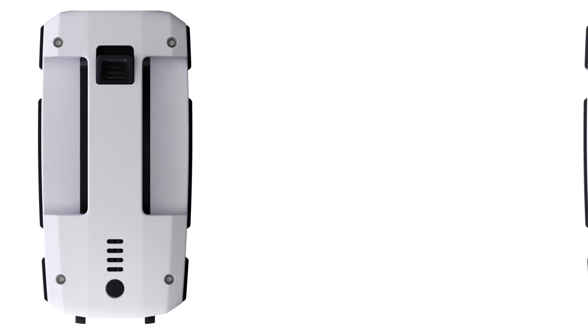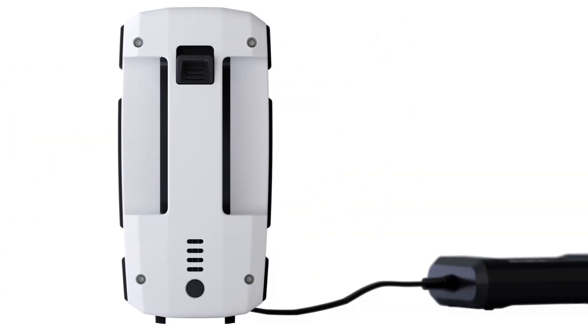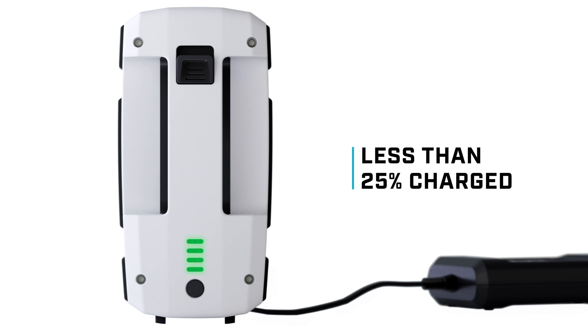During charging, the green LED indicator lights on the battery illuminate to keep you notified of the charging status. If all four lights are blinking, the battery is charged less than 25%. As the charge progresses, the lights will stop blinking and turn steady.